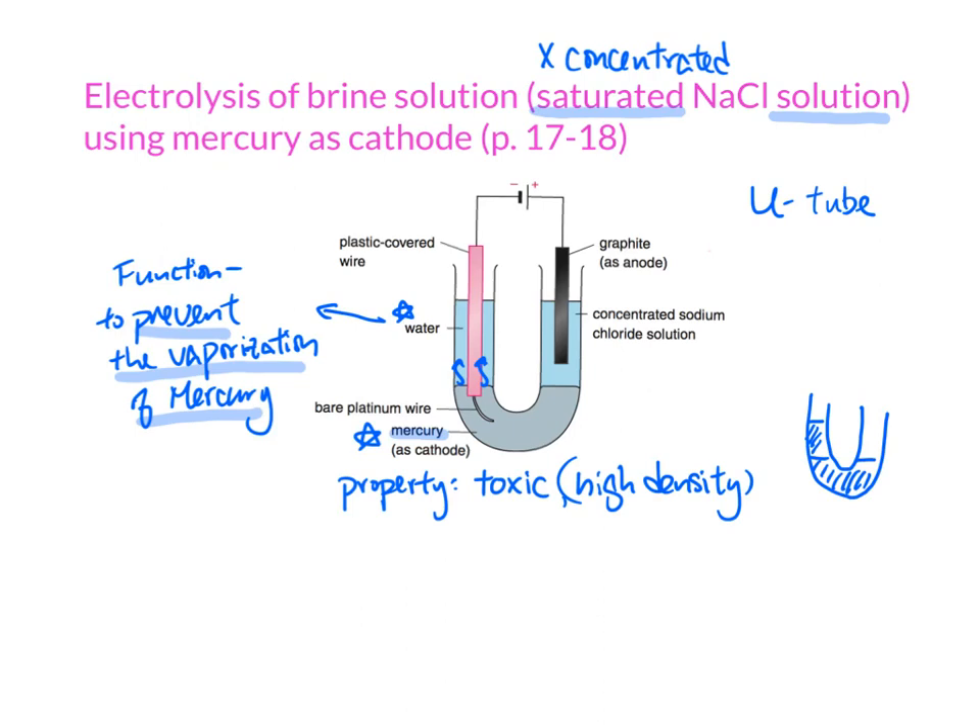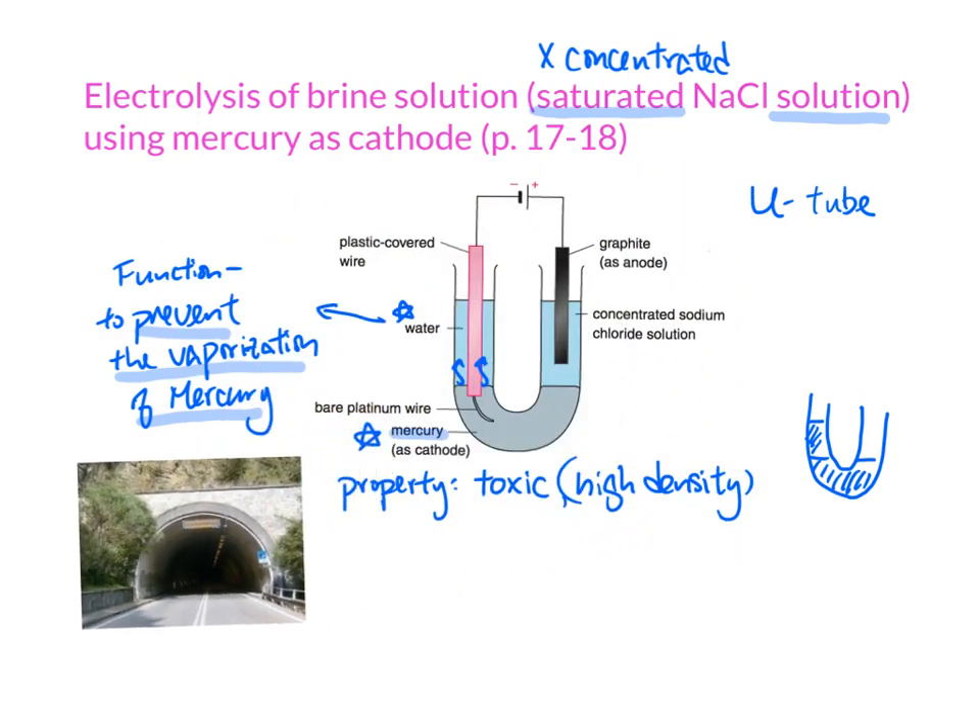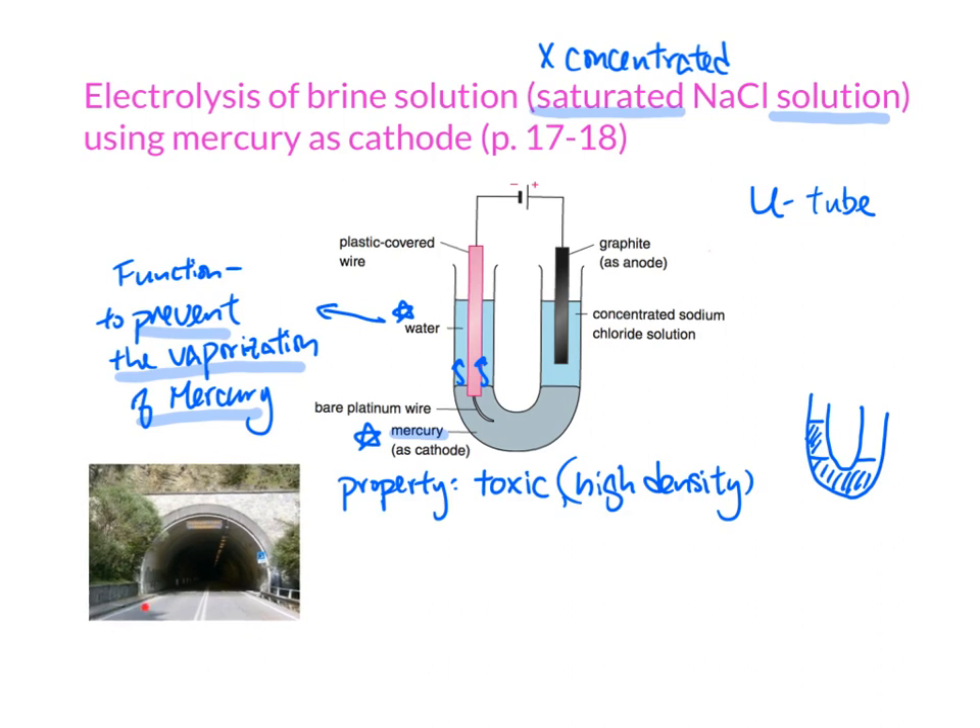You also see a plastic-covered wire. This is not something very special — it's just a tube, and within the tube you have a wire. You can think of it like a tunnel: the plastic tube is just like the tunnel, and in the middle you have a wire going all the way down. The wire allows electrons to pass through, going through the water all the way to the mercury. So the real cathode is not the plastic-covered wire, not the water, but the extension of the wire touching the mercury. The mercury is the cathode.